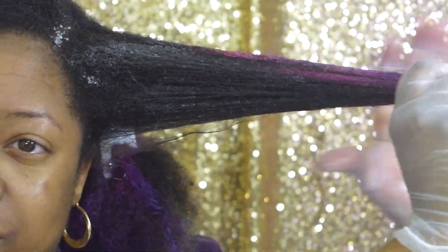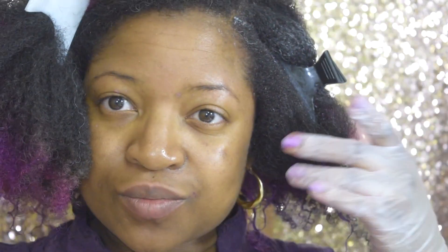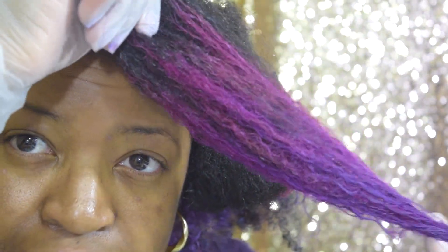I applied this to my damp hair and styled as desired. This styling cream provides medium hold while retaining moisture and elasticity. I noticed that it also gives great curl definition. I applied the styling cream to each section and then clipped it out of the way.